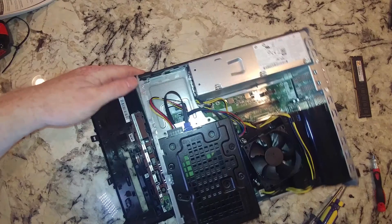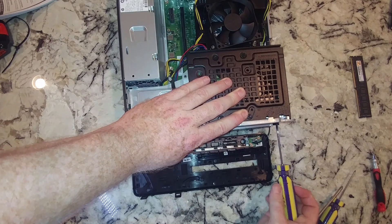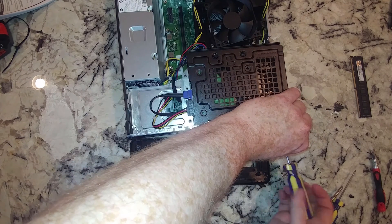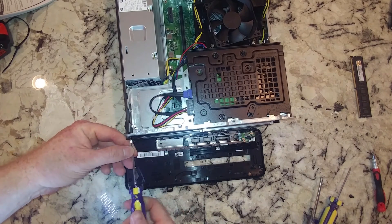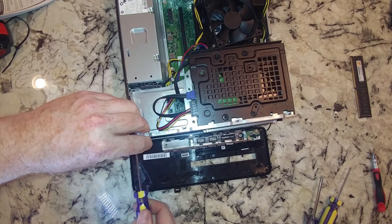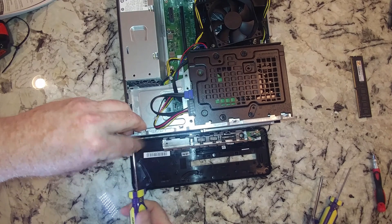We've got a couple of these screws in the front to take out. Now if I was just going to change out the hard drive for a solid state SATA 3 style drive, all I would have to do is unbolt these. There's not a lot of flexibility in this computer as far as adding hard drives. Basically, if you bought this, make sure you're happy with it out of the box, because there's not a whole lot you can improve on.